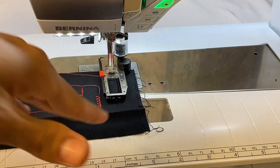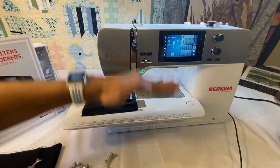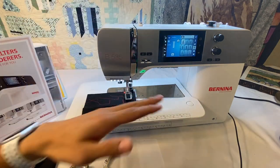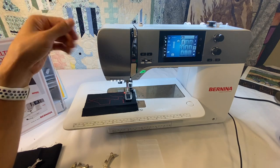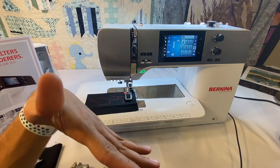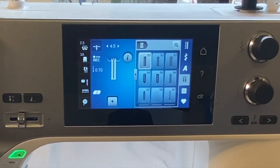Remember with the Bernina — especially if you're coming from another brand — the Bernina buttonholes working with this buttonhole foot start making the buttonhole from the top down. Many other brands make the buttonhole from the bottom up. So you just need to pay attention, especially when you're first starting to make your buttonholes coming from another brand or like the Bernettes. We want to make sure that we start from the top of the buttonhole and work our way down.